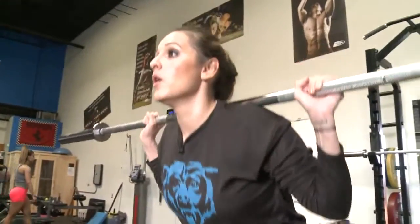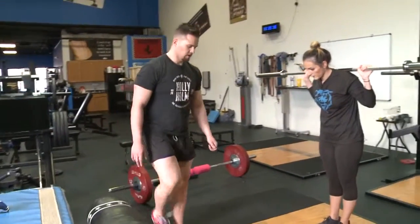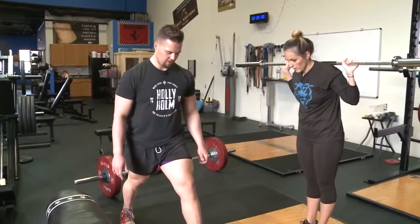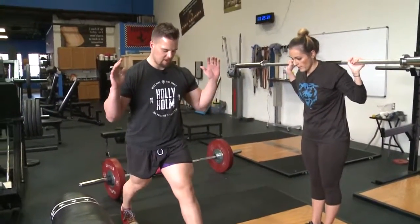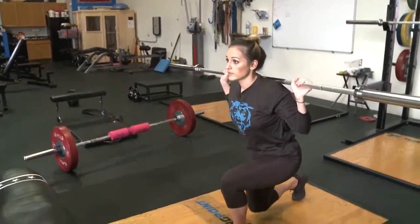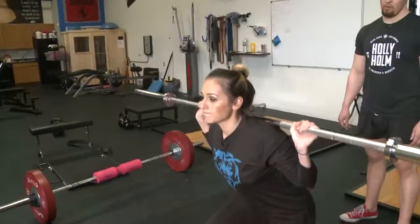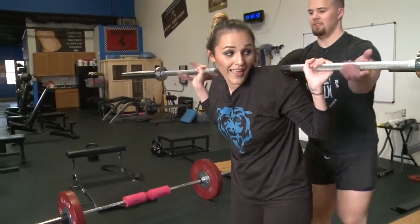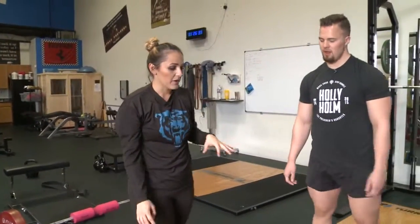Now we're doing lunges. Get into a stationary lunge position and bring it down right next to the ground and then back up. Do all ten reps on one leg. Keep everything tight, keep that core tight, and don't wobble.